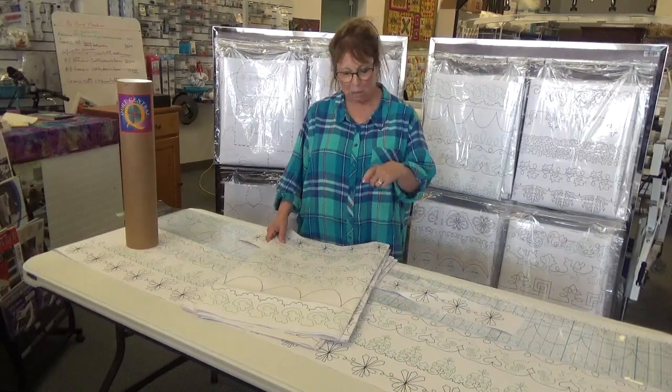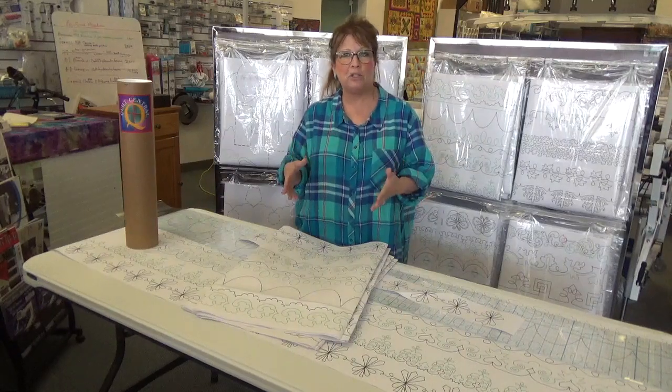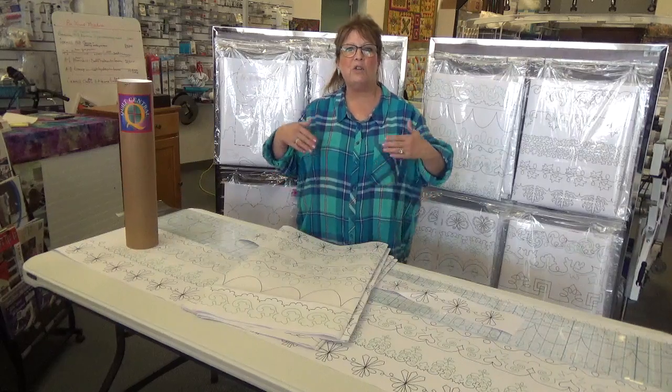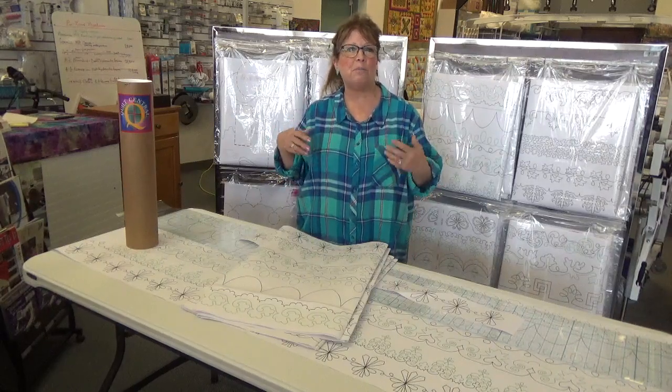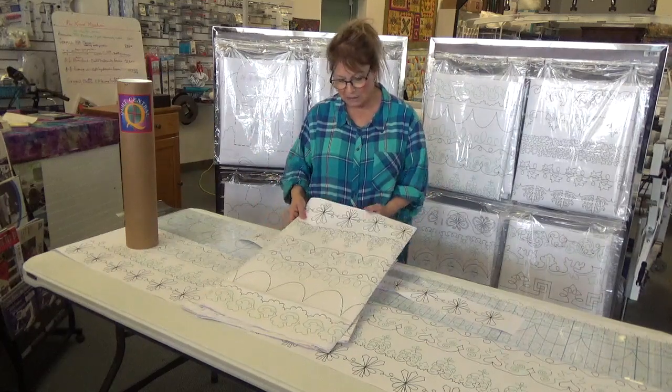They're fitting a smaller border, or they're for shorter reach machines — like if you use your domestic machine on a long arm frame, or if you have a machine that's a 14 or 15 inch reach. You need to start out with a smaller pattern so that if you put a queen size quilt on, you can reach all the way across it by the time you get to the other side.